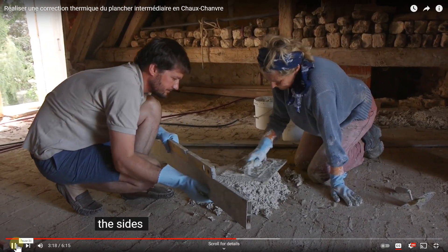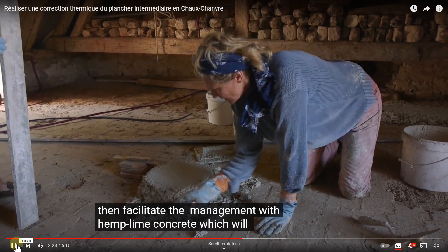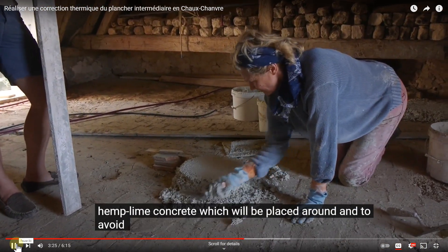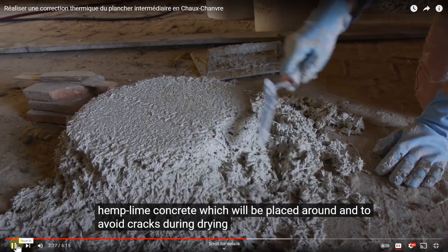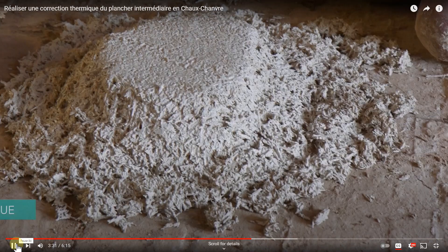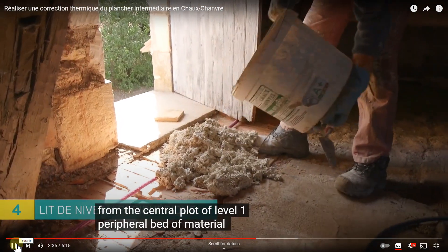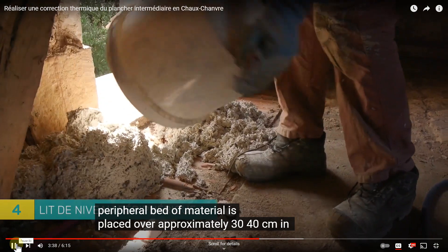The sides are biseauté — beveled — to facilitate adherence with the hempcrete that will be applied on top and to avoid fissures at the same time. We're either going to print these floats or I'm in contact with the three manufacturers. These floats are made by about three manufacturers and are about 30 to 40 cm wide.